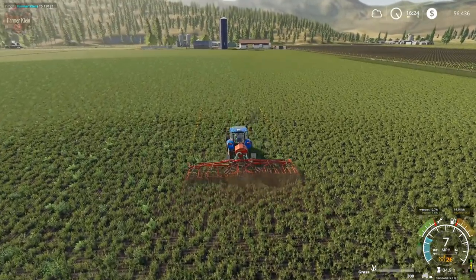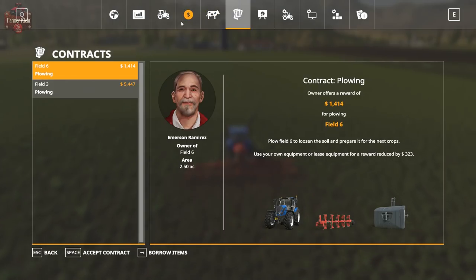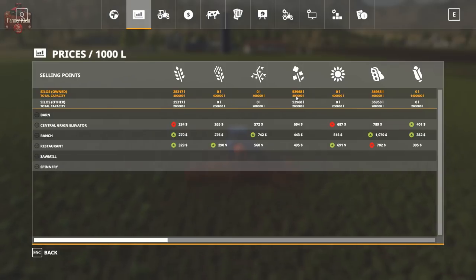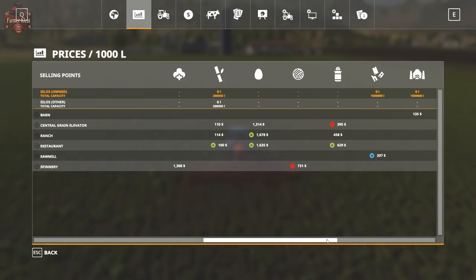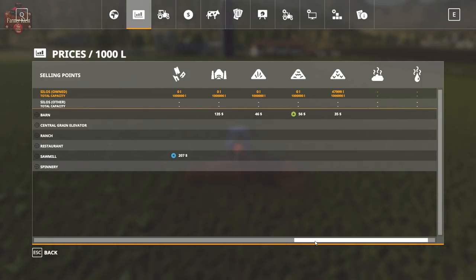When we get down to the end of this field, we're going to hire some help — get Patrick to do this for us. I want to take some soybeans over to the ranch. We can get about $36,000 for soybeans, and we might haul a load of canola off to the grain elevator to make some money there. We've got 48,000 liters of straw in our harvest store, and that silo looks like it holds around a million liters — which might be a little overstated in capacity, but okay, we'll go with it.